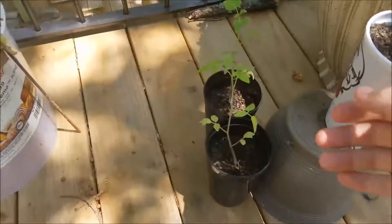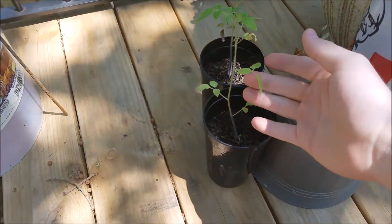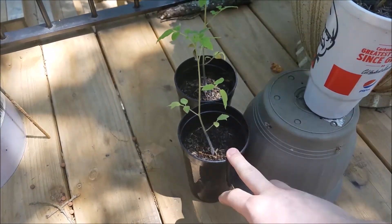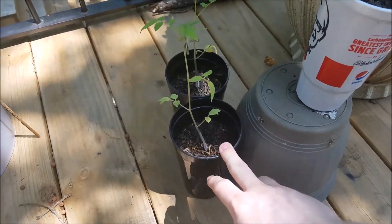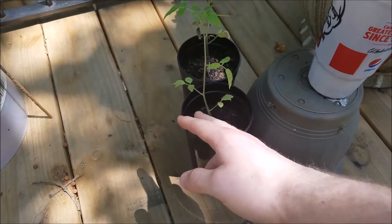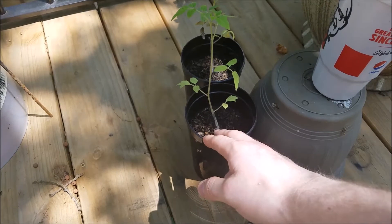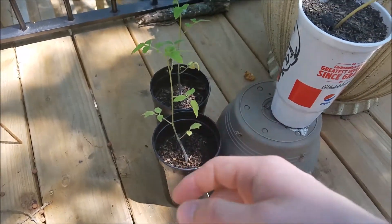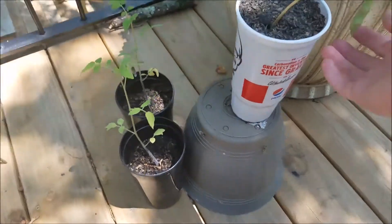I grew these guys a little bit after — maybe about a week or two — and they're still not doing as well, but they're growing pretty well. I may transfer them. They're a different plant too; I think these guys are a black creme variety of tomato, though I'm not entirely sure.